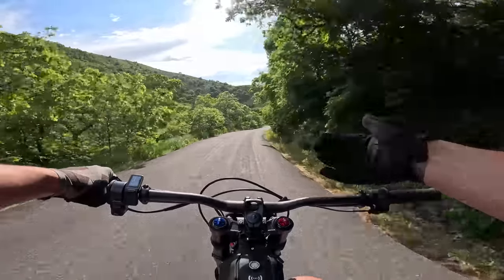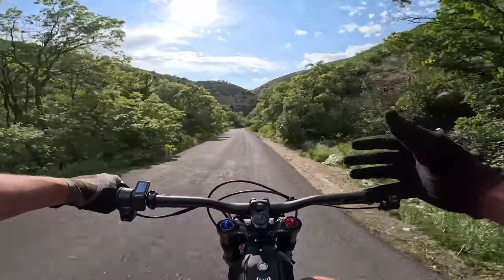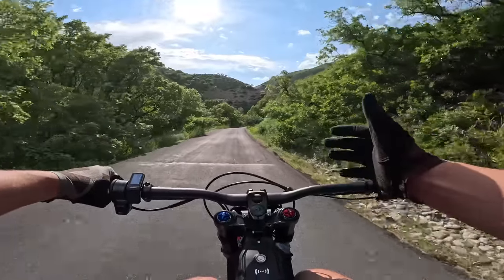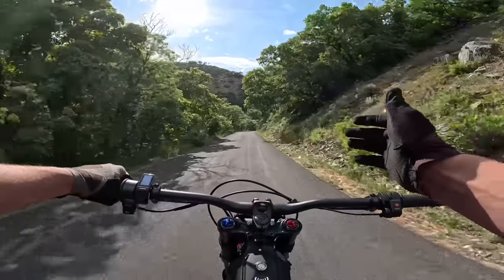We've got a bigger battery, more power, better brakes, better suspension. This thing is just awesome. I'm not getting paid to say this, guys. This bike freaking rips.